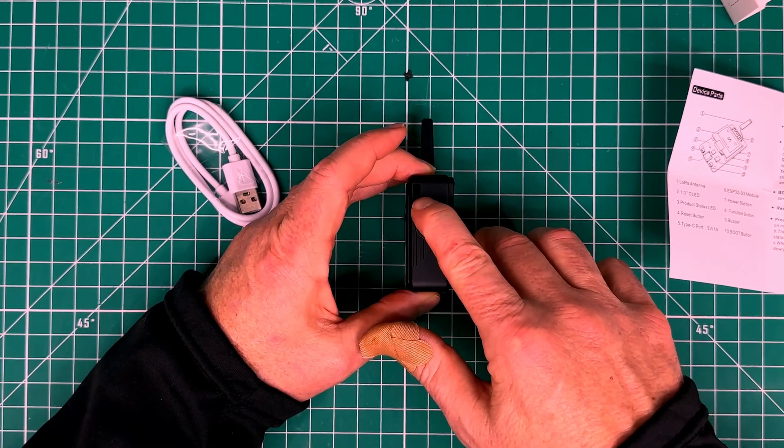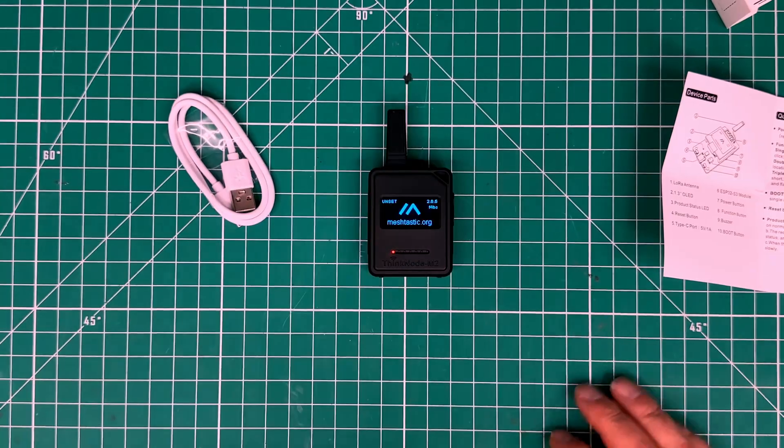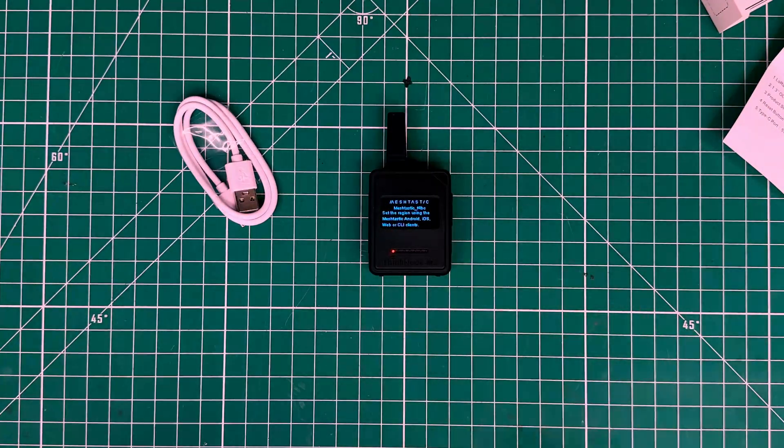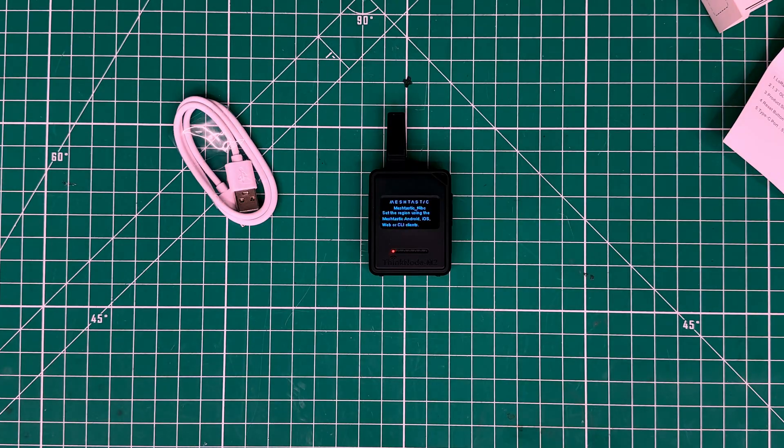If we turn this thing on, it's going to go ahead and power up. It does have the Meshtastic firmware already installed on it — you may or may not need to upgrade that once you receive one. On the display, it's telling you that you can connect with the Meshtastic app either from an iOS or Android device, but the first thing you need to do is set the region, to make sure you're transmitting properly in whatever country you're in.